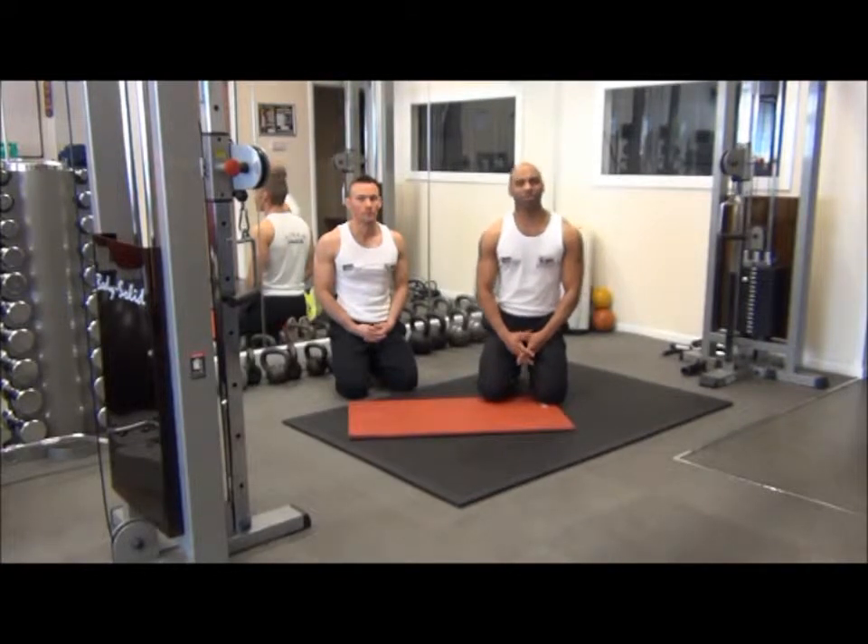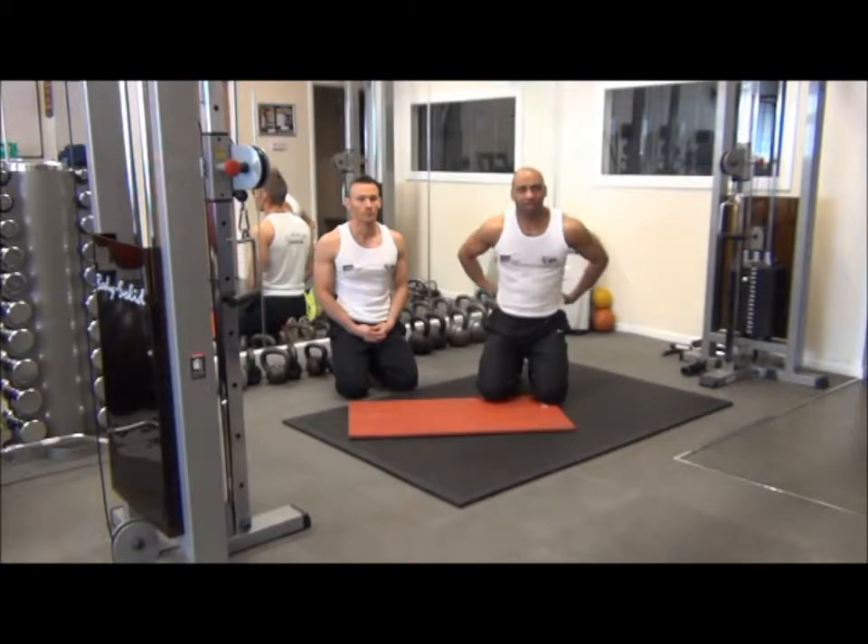So the next exercise we're going to perform today is a slightly more advanced version of dorsal raises. It's responsible for shaping and toning the erector spinae muscles.